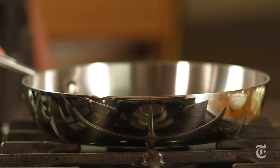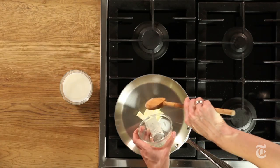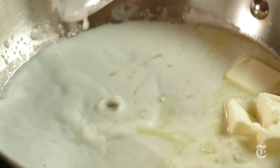Let them cook for about 15 to 20 minutes. In the meantime, melt the butter and warm the milk that will be added to the potatoes for mashing. You can do this in one saucepan.